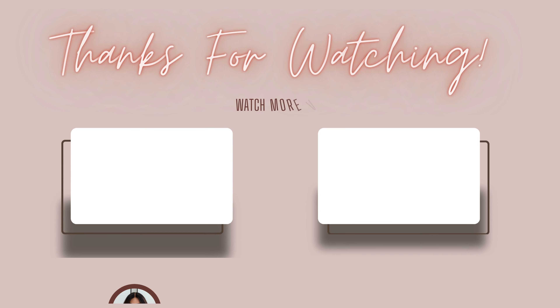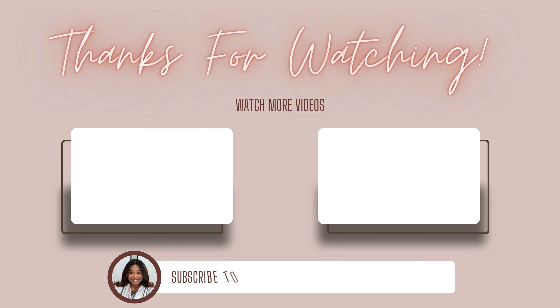Thanks for watching. Remember to smash the like button and comment down below what your favorite product is. Subscribe if you like what you see, and don't sleep on my other videos. I'll include my video playlist so you can get all caught up. Bye!